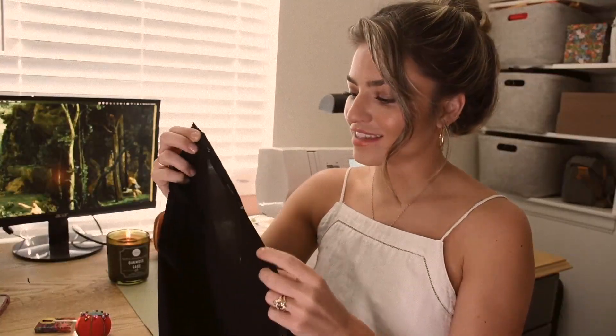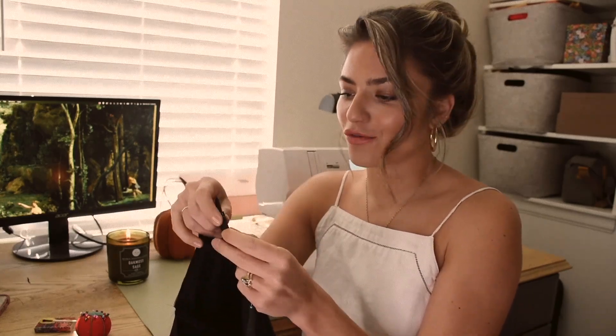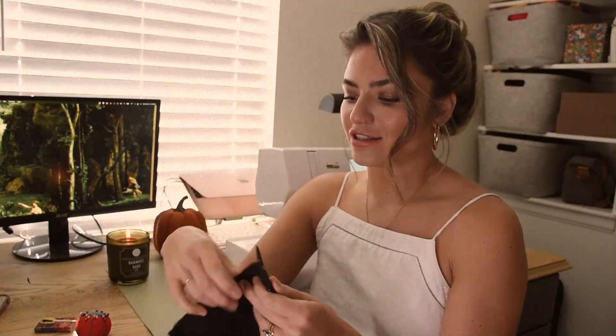Unfortunately my mic decided not to record this next bit, so I'll give you the gist: I've just pinned the zipper to the two back seams of the skirt. I did try it on quickly to make sure everything was fitting okay and to see if I needed to take out any more width — but it did fit pretty well. I think I took it in just enough on all the other seams. Wish me luck on this zipper. I think it's going to fit great — we will see.